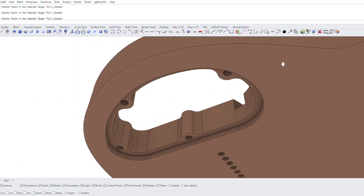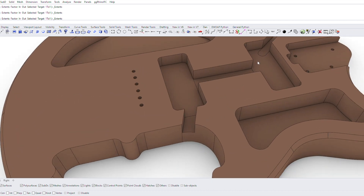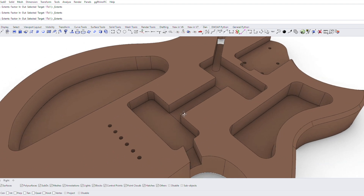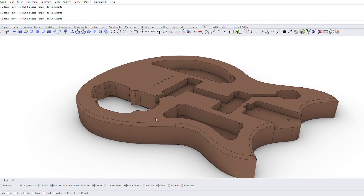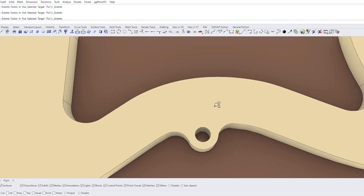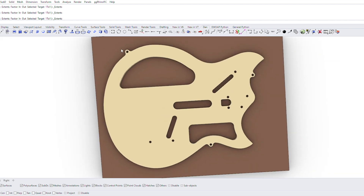Looking at the body on its own, you can see the wiring routes and cavities for weight relief. In terms of how this will be made: first I need to thickness the blank down to accommodate the top. Once that's done, I'll locate one of three templates on the top along the centre line, drill locating pin holes through the blank, and that way I can interchange any of my templates — top or bottom — and they'll always be located in the same place.